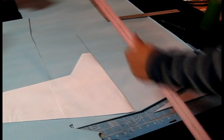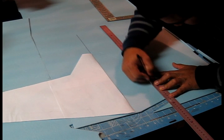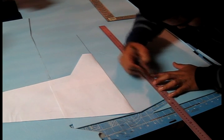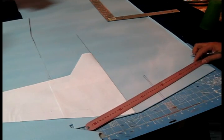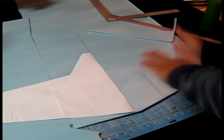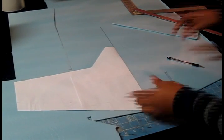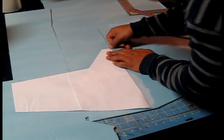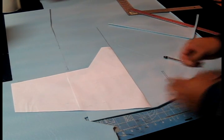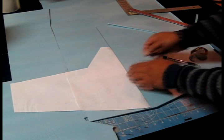I'll grab my ruler and pencil and go ahead and mark these lines so I won't lose them. These are the lines that are going to guide me to place the vertical stabilizer. Now I flip the page over and align it with the same line and put tape on it again for the other side. This way you really minimize the waste of paper — it's a lot faster and easier to do it this way.